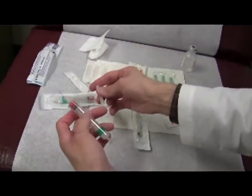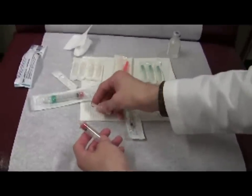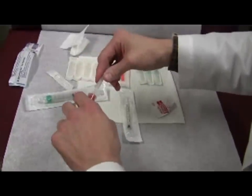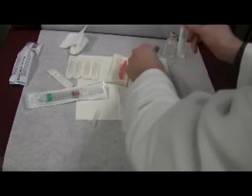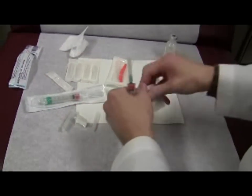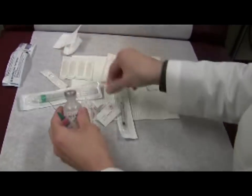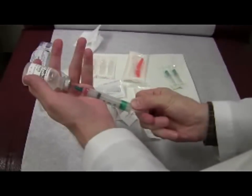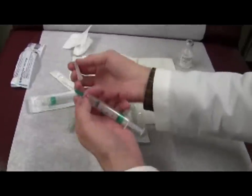When recapping a needle — often when drawing up medicine, a large bore needle is used to draw and a small bore needle is used to inject. So for example, this is a larger bore needle, and I clean the top of the medication. Drawing up medicine is a whole other exercise, but I drew up medicine with a large bore and maybe I want to inject it with a small bore.